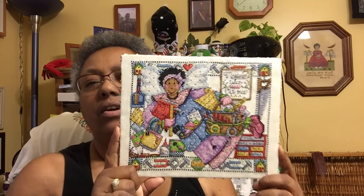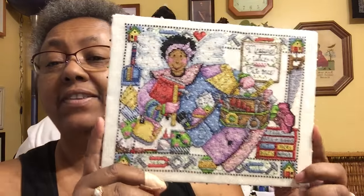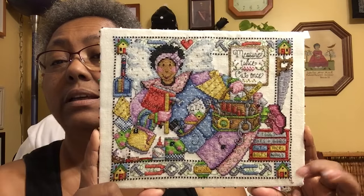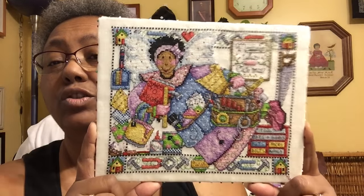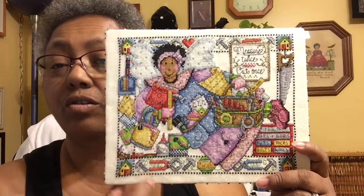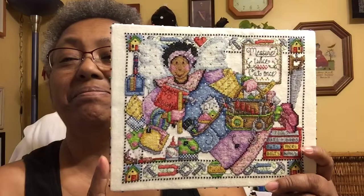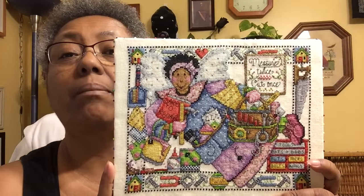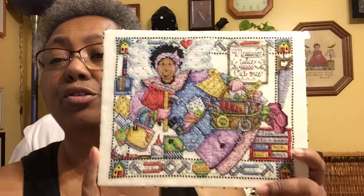Here's another one — don't you just love her? It says 'Dare to repair — measure twice, cut once.' And that goes for not only do-it-yourself jobs around the house, it also goes for cross stitch. Because when you're cutting your fabric, you want to make sure you measure twice.